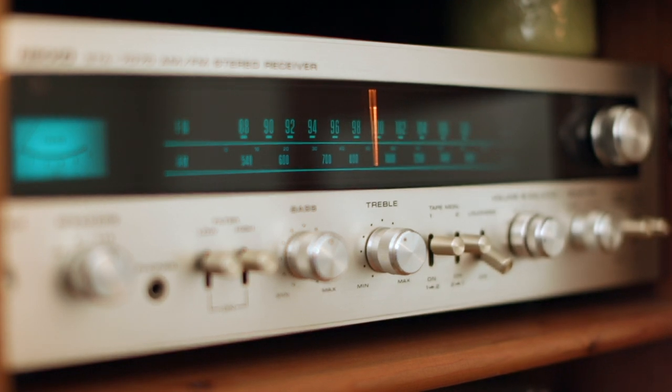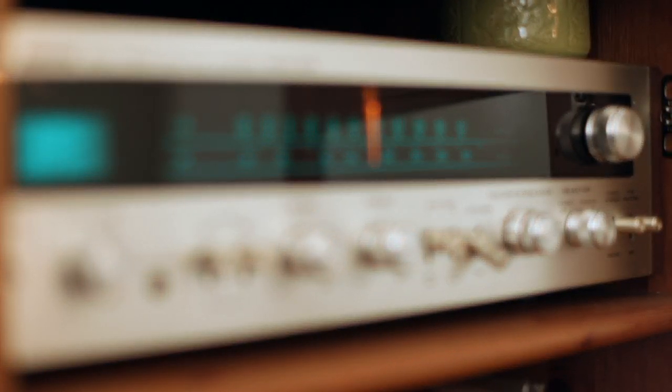This vintage silver receiver is a Nikko STA 7070 — a $150 value — and I got it free on a trade. This is what you're going to be plugging all your outputs into: your speakers, your turntable, the phono outputs, maybe auxiliary outputs, and the radio from time to time. One of these silver-faced, retro, vintage units from the early 70s is the way to go — it's just a piece of art. All I did was trade some Beatles records to a fellow named Corey and he gave me this, because some people are kind and want to help out those just starting out.